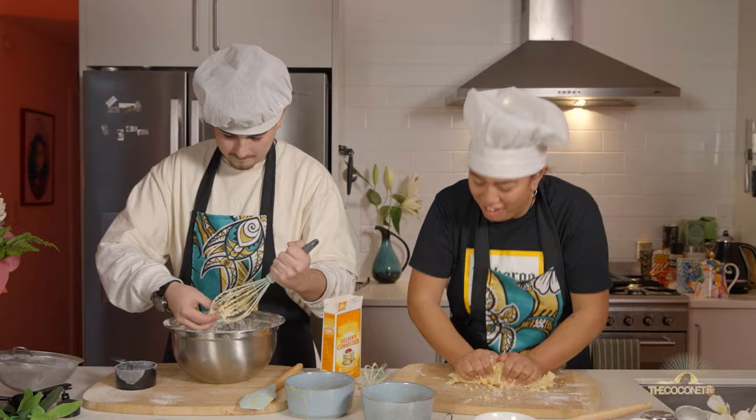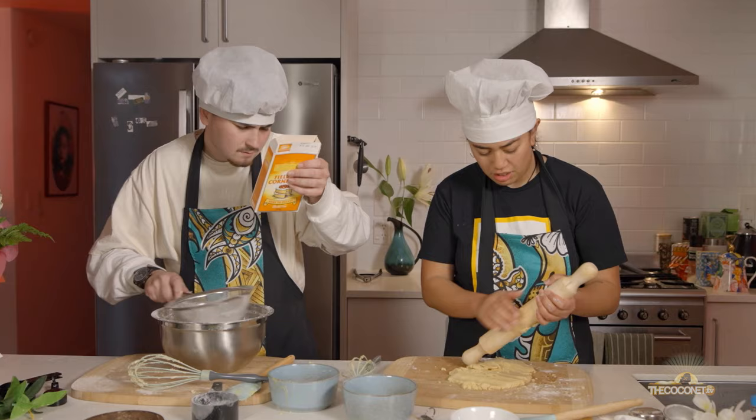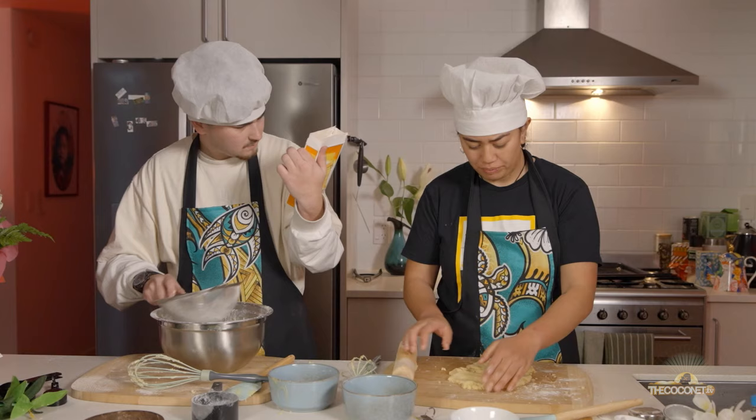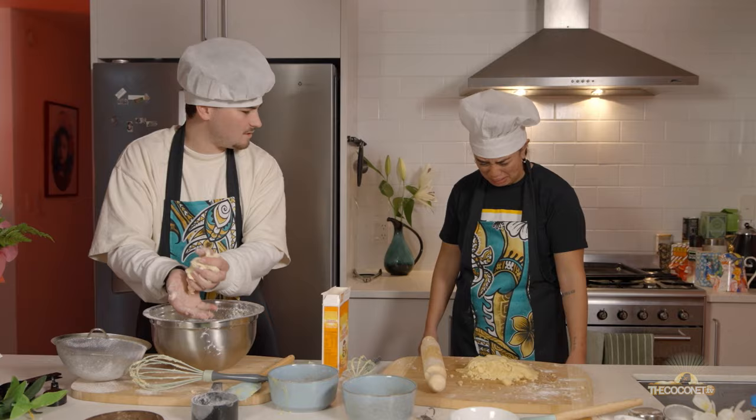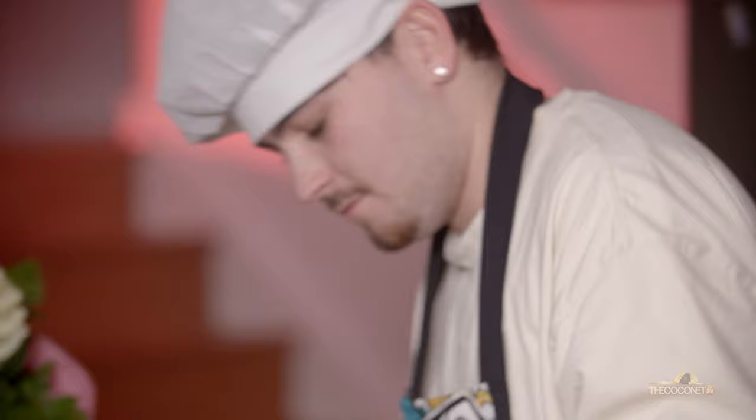I'm joking — I actually have no idea what I'm doing. Rally pin this. How do you make it more, like, sticky? It just feels like it's breaking apart, you know? Like my life. It looks pretty dry. Are you eating it? There's so much flour in it. So my technique right now is just to punch it.